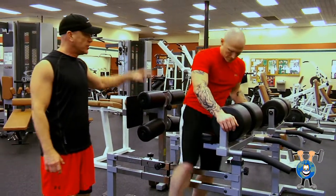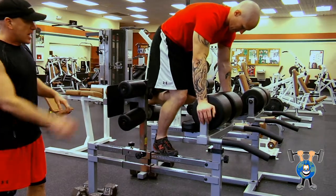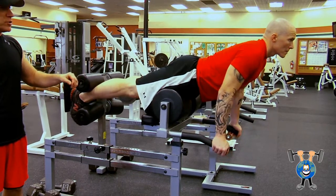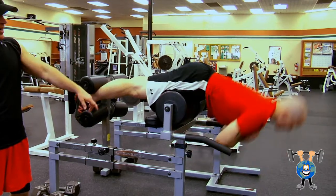Jeff's here today, he's on a GHD machine — that's a glute ham developer. He's got it set up already for his height. It's going to extend out here, it's going to get a real good full range of motion. Ready Jeff, go ahead and knock out a few. It's going to go way down and up.